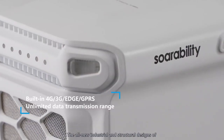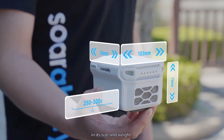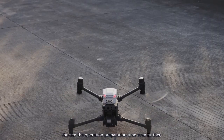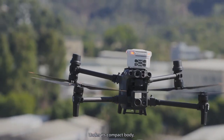The all-new industrial and structural designs of Sniffer 4D Mini 2 bring significant reduction in its size and weight. The new quick-release mount and cable connection shorten the operation preparation time even further, maximizing the M30's flight time.